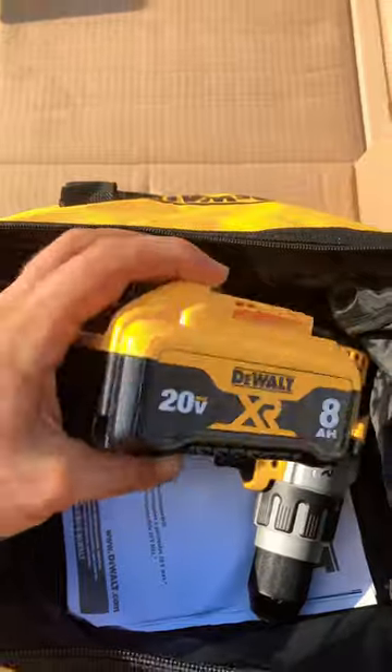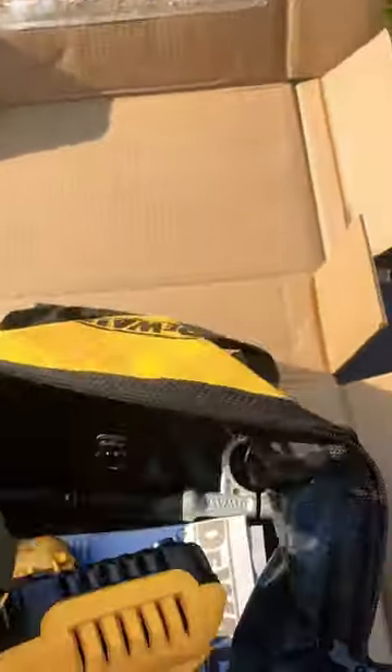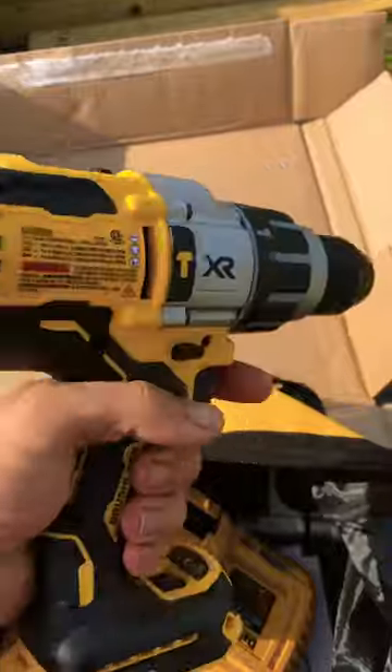And the battery it comes with speaks for itself. It's got a speed driver, charger. Truth be told, you could switch this from a regular drill to a hammer. If you don't have one of these, get one.